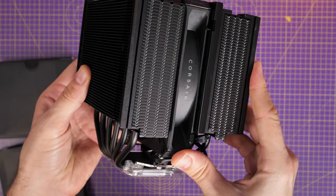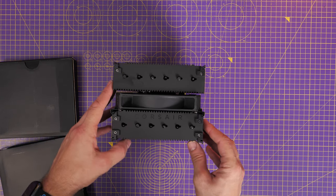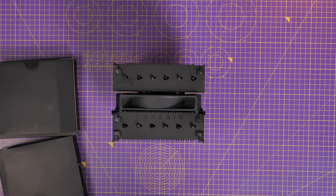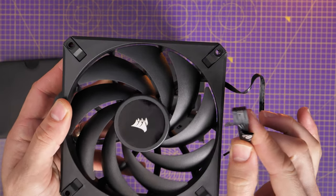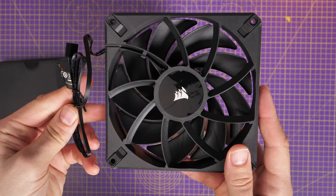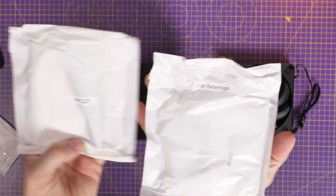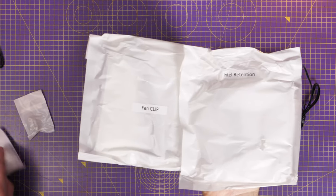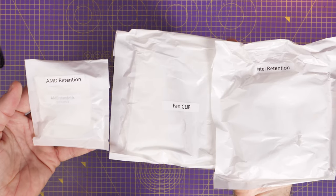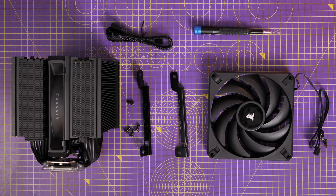The fans are easily bracketed so you can just slide them out when needed. Note the Corsair logo across the fan — that's important to pay attention to. Also included is a second AF140 Elite fan designed for good airflow, running up to 1600 RPM so it should run nice and quiet. In the box you'll also find multiple packets including Intel retention brackets, AMD retention brackets, fan clips for the spare fan, and thumb screws that work for either AMD or Intel.